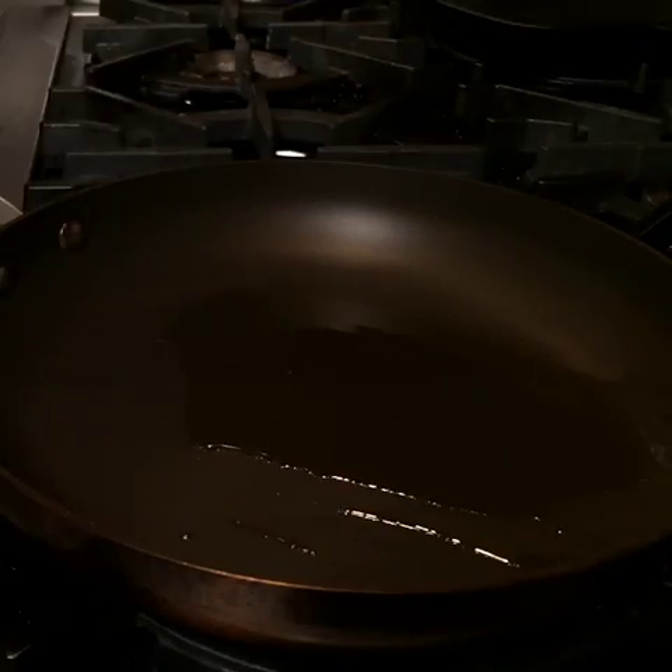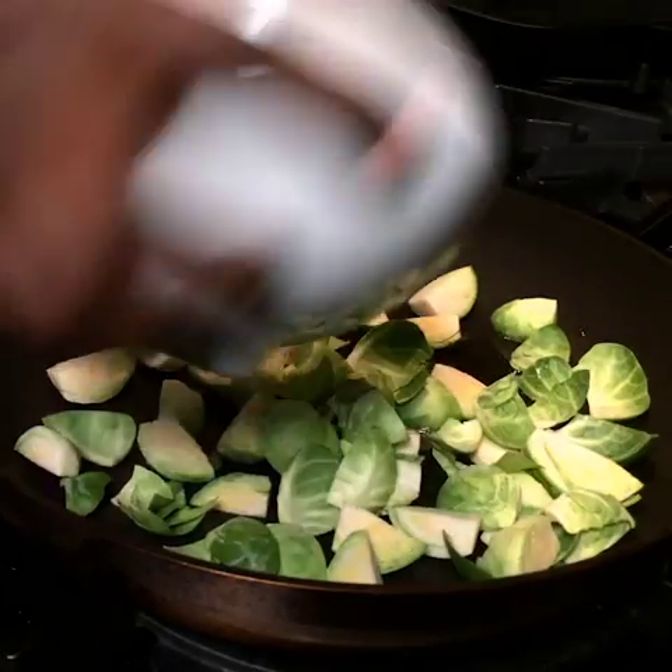How to roast Brussels sprouts. You have some oil in the pan — you don't want to crowd the pan. That's step number one.